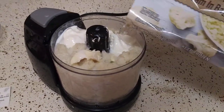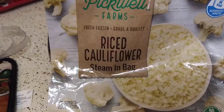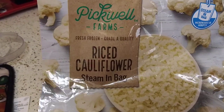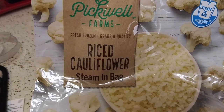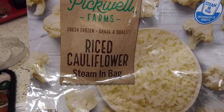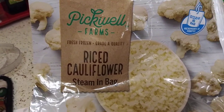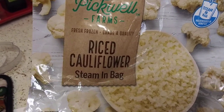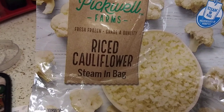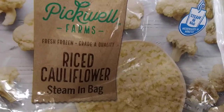Hey guys, what's up? So I'm going to show you how my little experiment here, for the first time ever, how I turn this riced cauliflower — which was a steaming bag that I found at Save-A-Lot for about $1.30 to $1.50 — into mashed potatoes. I had a leftover pork chop and I wanted some mashed potatoes, but I thought, oh, all those carbs.